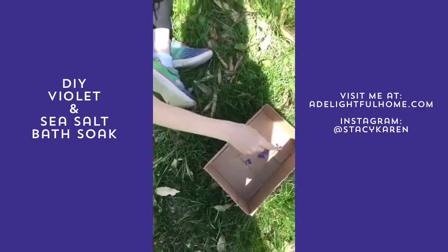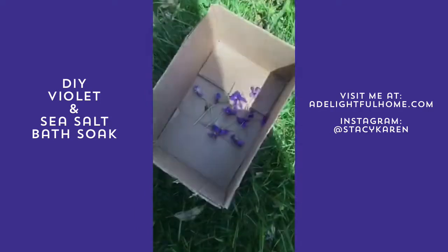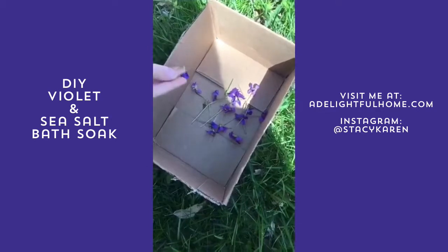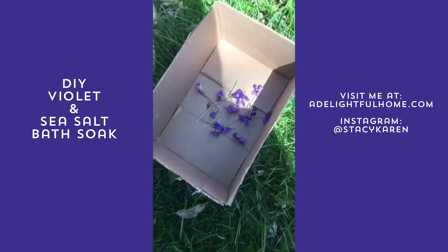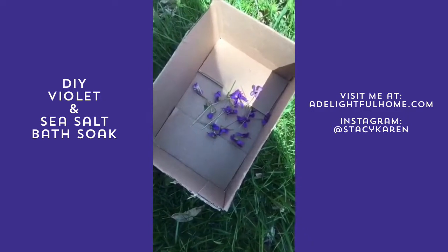We actually have tons of them and I'm going to use them to make a sea salt and violet bath soak, and I'm also going to make a violet sugar scrub. They can be used for all kinds of things and I'll list those off for you once I get back inside.